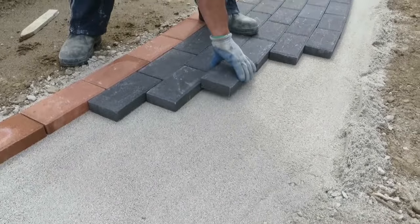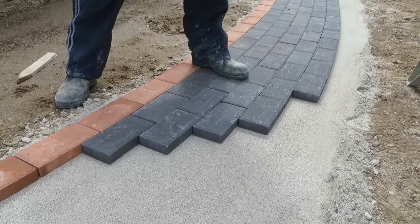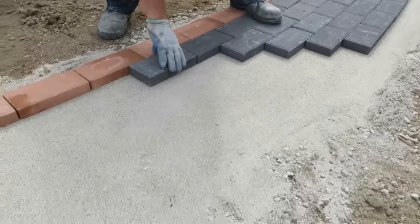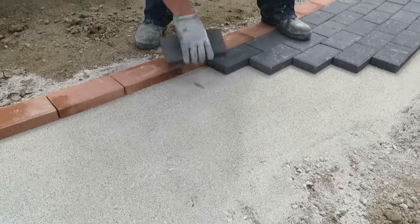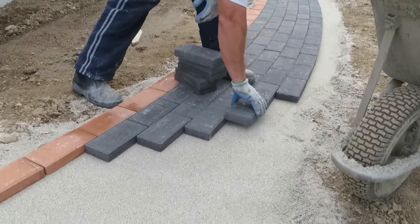Step 4. Individual pavers are then simply placed into the sand bed according to the pattern. Laying should progress from a corner or long edge and proceed along one laying face until work is finalized. Pavers from several packs should be well mixed to enhance colour blending.